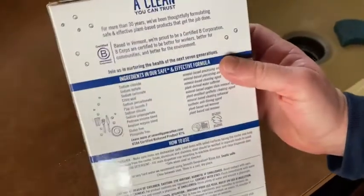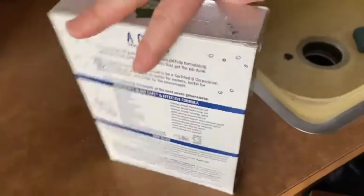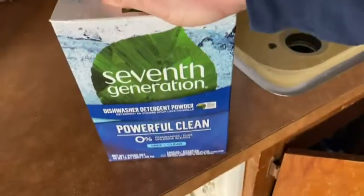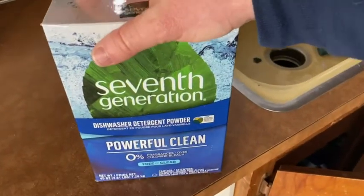It lasts quite a bit of time. I'm not sure if it tells you how many loads you get — I usually don't read it. I just use it until it runs out, and it seems to last quite a while. I do the dishes once a day on average, and the boxes last me quite a while.